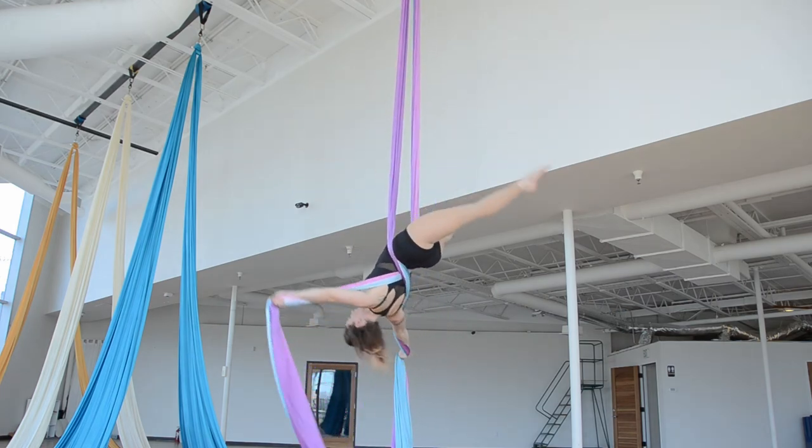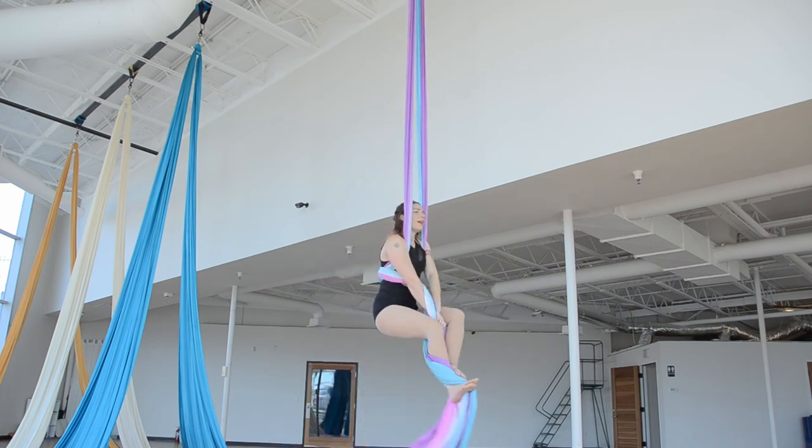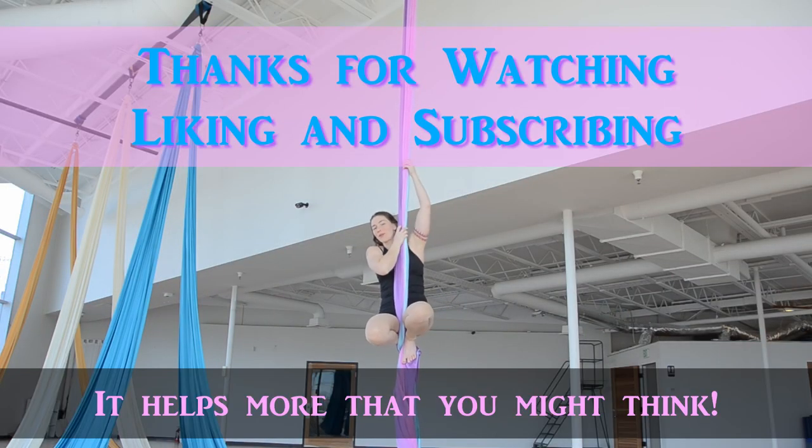From here, I'm going to pull up and come out. I hope you enjoyed this tutorial, and thanks for watching.